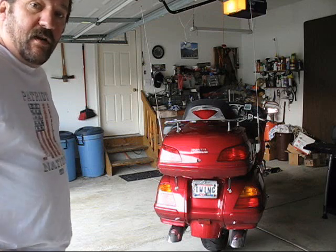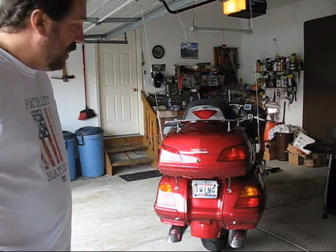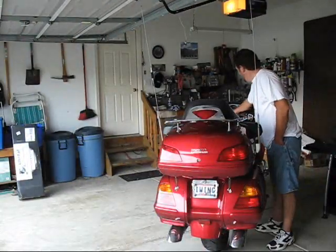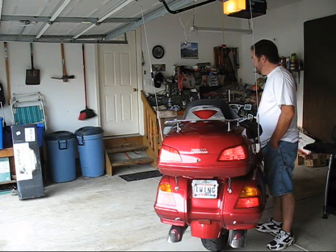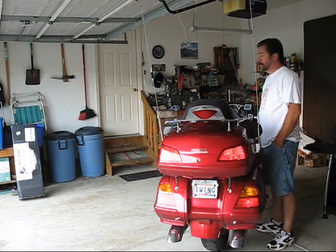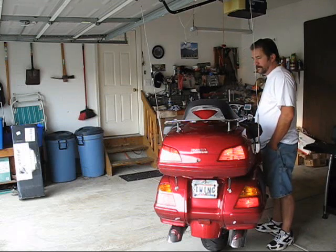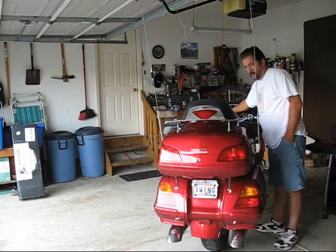I want to do a little sound test here. I'm going to be putting Alley Cat exhaust on the bike and I want to get a before and after sound, so this would be the before sound. And that's the all too familiar sound of a Goldwing stock exhaust.